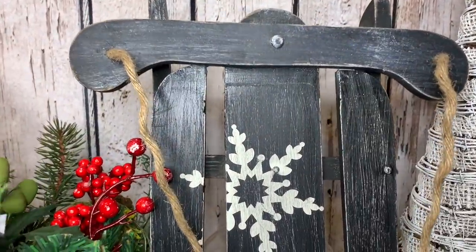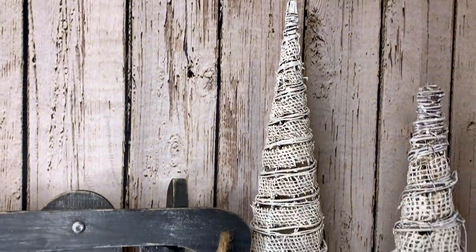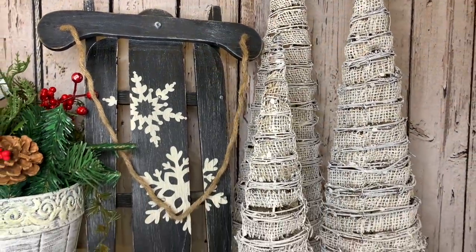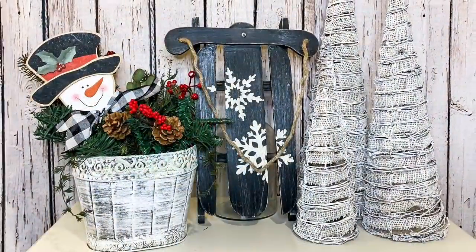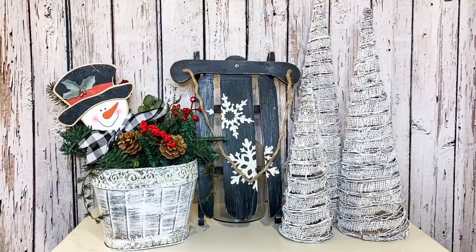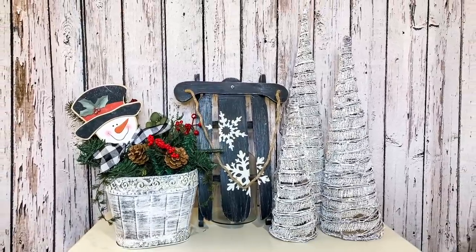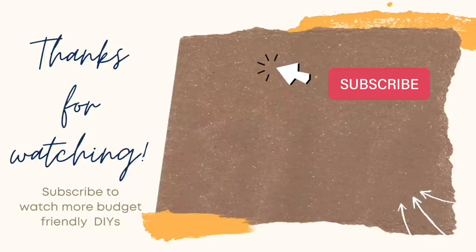Thank you so much for joining me today and watching these fun winter thrift flips. I would love for you to leave me a message down in the comments and let me know which of these flips was your favorite. Again I will leave a link to Elizabeth's channel Southern Gmore Gals down in my description box as well as a link to her video for today so you can go see her winter thrift flips. As always I would like to remind you to be safe, be smart, be nice, be happy — choose to have a good day because you are amazing. Thanks so much guys, we'll see you next time. Happy holidays! If you enjoyed the video, here's another one you might enjoy, and as always remember to like and subscribe. Thanks so much for watching and have an amazing day!